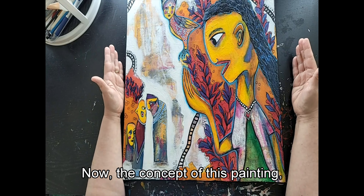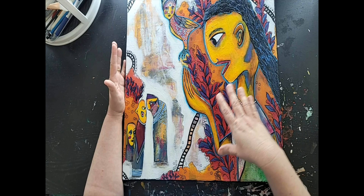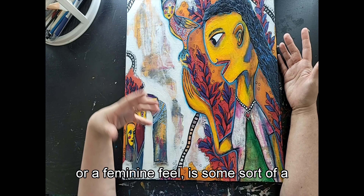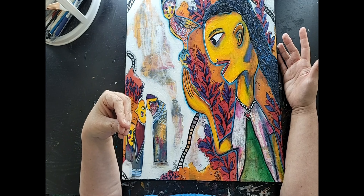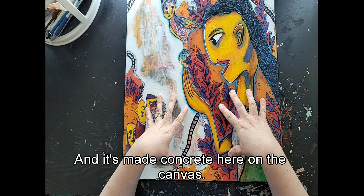The concept of this painting: originally I thought the character was me, and in a lot of ways maybe it is. Almost everything that I do — whether it's a figure that has a masculine feel or a feminine feel — is some sort of image into my mind, some sort of aspect of my mind or of a feeling, made concrete here on the canvas.